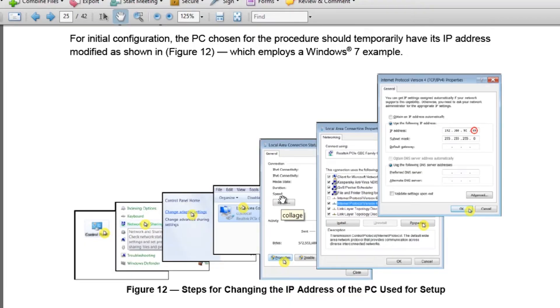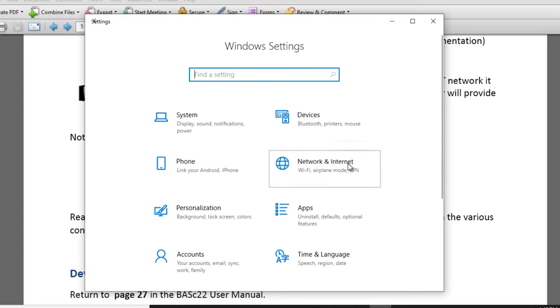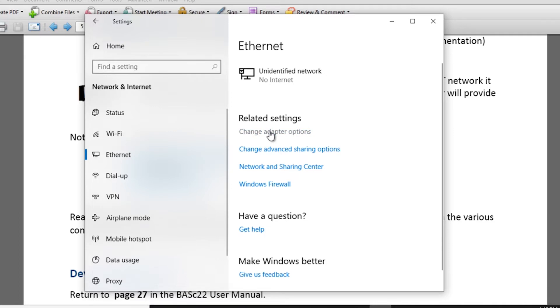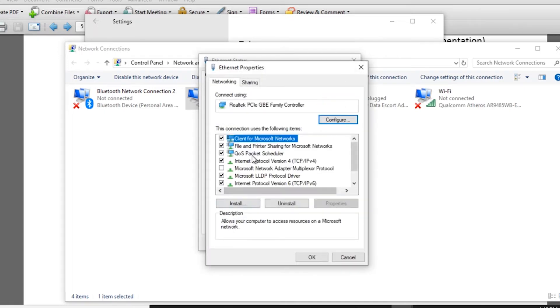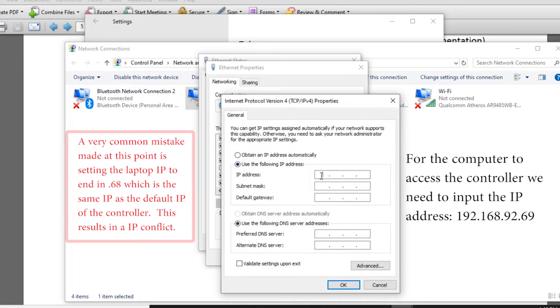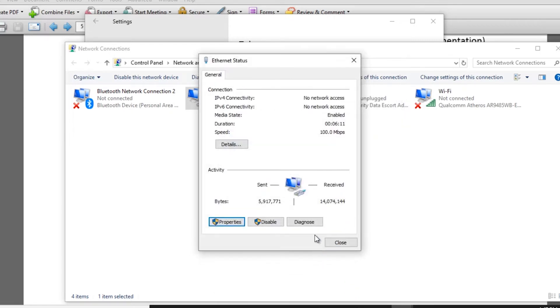To configure the IP address, the controller has a factory default with specific settings and we need to configure our computer to connect. Open Windows Settings, go to Network and Internet, then Ethernet, then Change Adapter Options. Open Ethernet, go to Properties, find TCP/IP Version 4, and open Properties. Set the IP address to 192.168.92.69 and the subnet mask to 255.255.255.0, then close everything out.